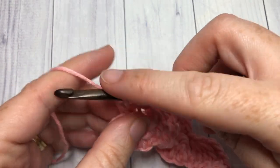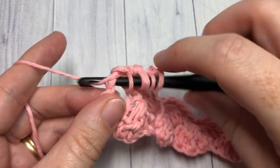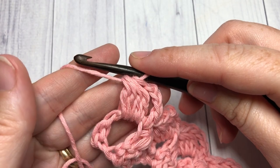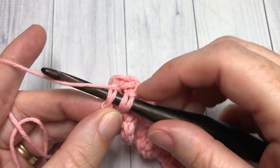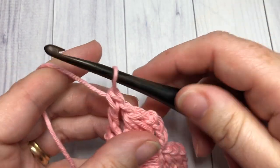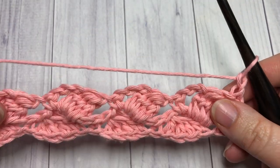At the end of row two, work your final cluster stitch, chain one, and single crochet into the final chain three space. Then double crochet into that final single crochet stitch. You can then chain one and turn your work.